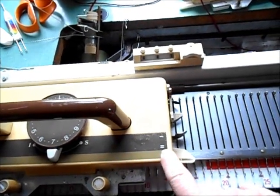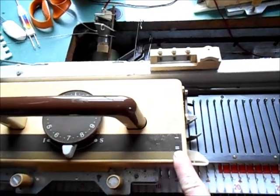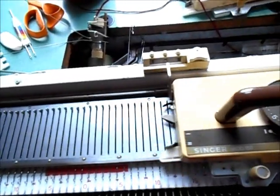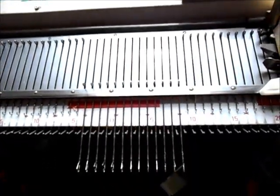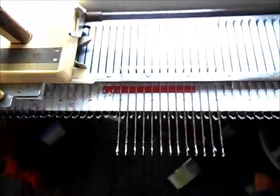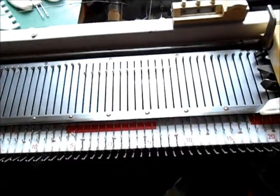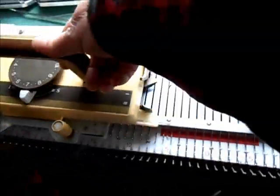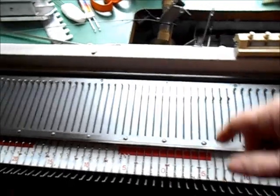On the sides you've got what looks like a minus sign and an equal sign — we'll call them setting one and setting two for one line versus two lines. On setting one, needles that are brought out forward to what is called hold don't knit; they don't do anything. On setting two, they knit normally. This is the usual position.